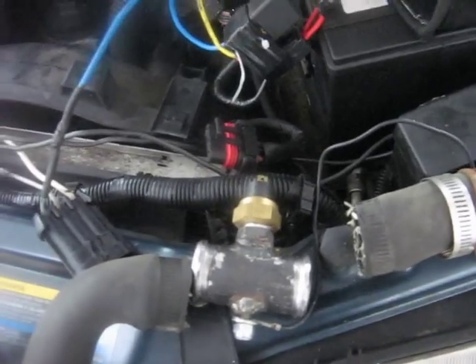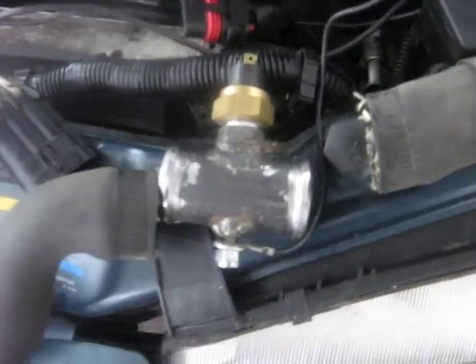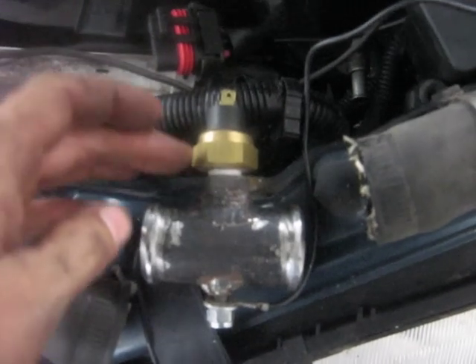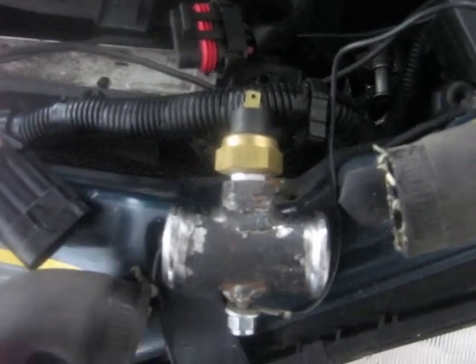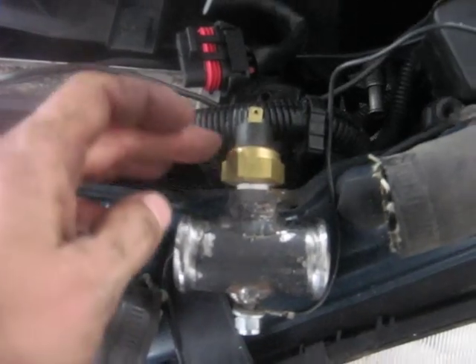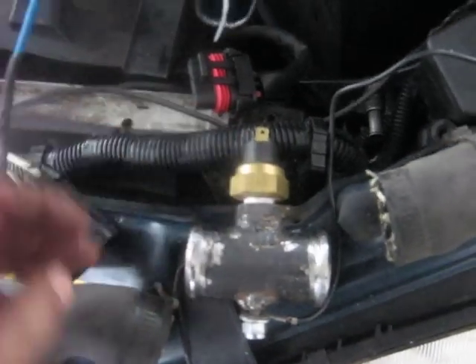I even tried a wrecking yard one, and it had a different problem. Long story short, Sunday I decided to rectify the problem with about a $30 part from Summit or Jags. It's a temperature sensor — this one looks like it's 180 degrees off.